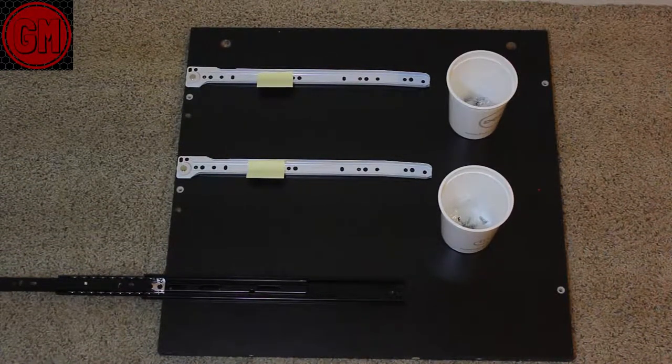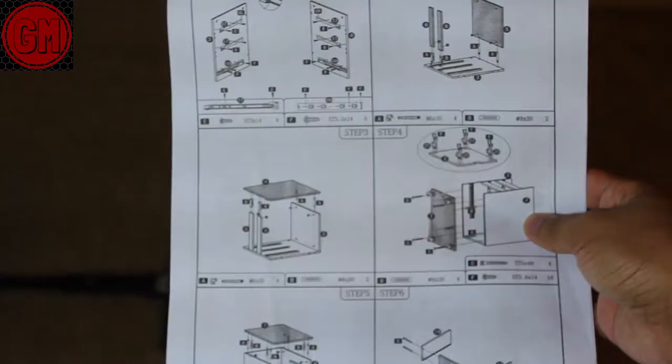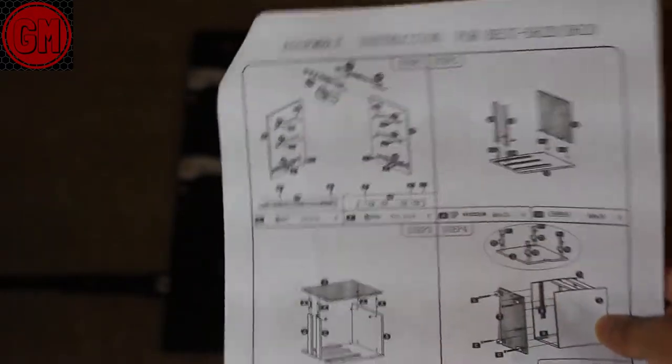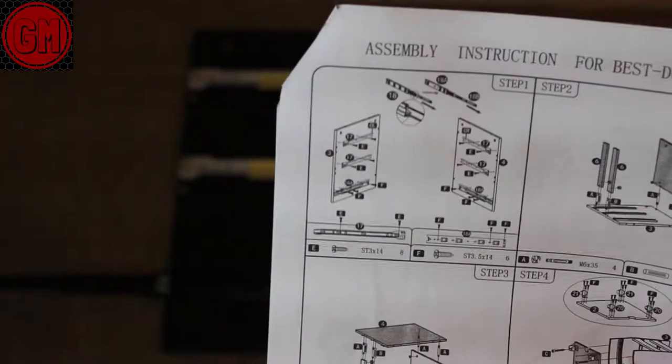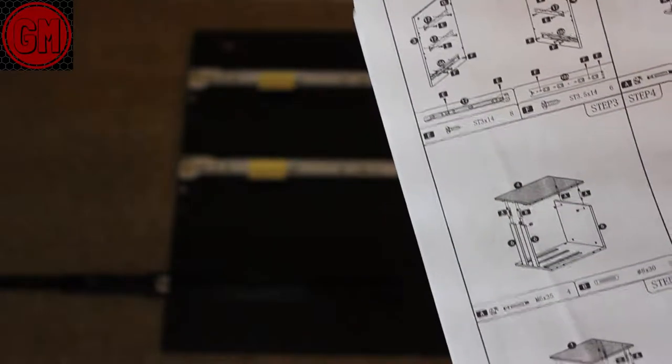What's up everyone, today I will be showing you how to set up a Bestier's drawer. I found it to be a little complicated — if you look at the instructions, it only has 10 steps, 6 on one side and 4 on the other. However, if you look really closely, there are a lot of moving parts. So there are a lot of little steps within those overall steps, and my goal today is to help you get through this.